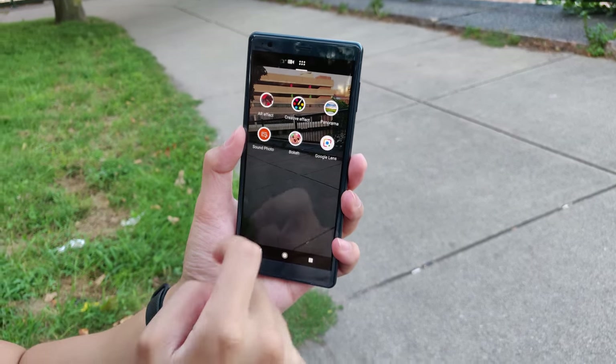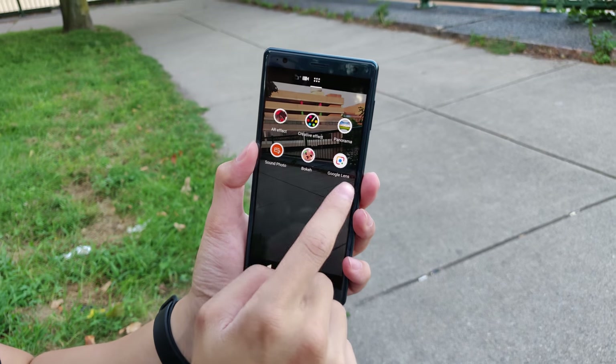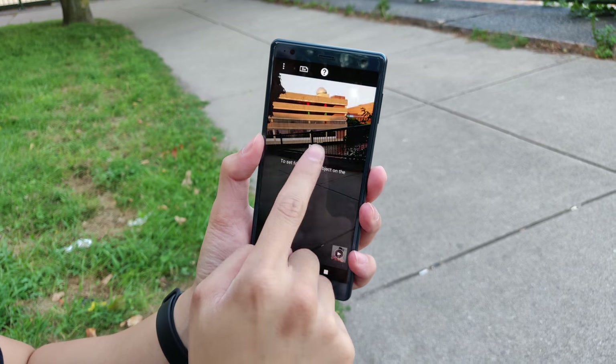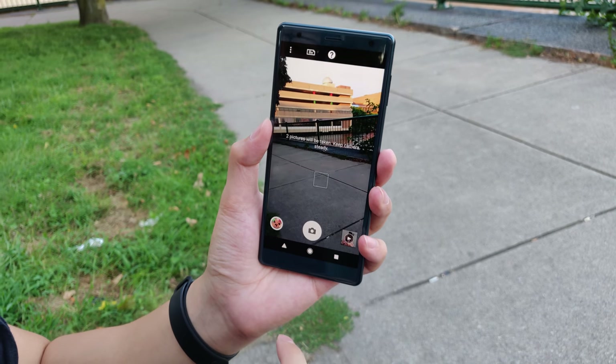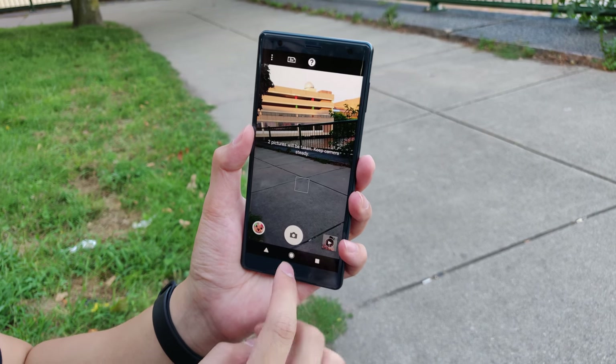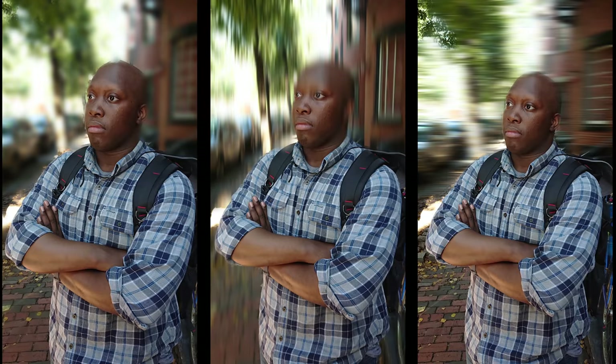Next up is sound photo, which is pretty much what it sounds like — you take a picture and there's a little sound bite that plays along with that photo. Now bokeh mode, I would say it's kind of like portrait mode and it's the most useful one out of the bunch. After you take the picture you get an option to choose what kind of blur you want — there is a regular one, a horizontal one, and a vertical one.